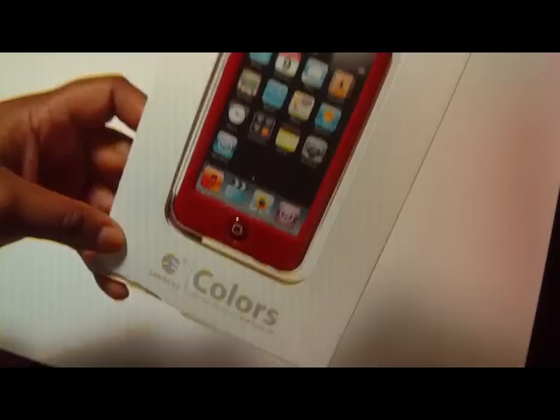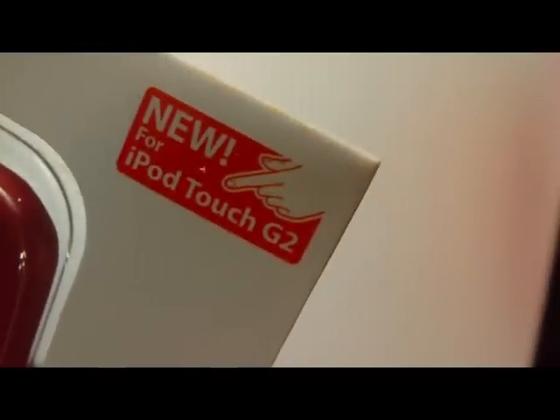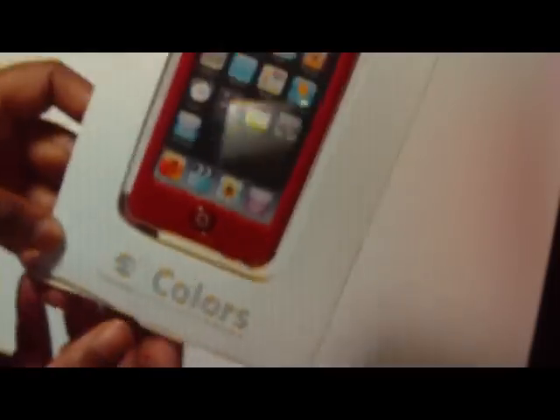So this is the color crimson. This is how it looks on the front. And this is for the iPod Touch 2G, although it says 'iPod Touch G2' on the package — but it's 2G. Sweet Easy colors: protection solution for iPod Touch 2G. And that's how it looks on the front.